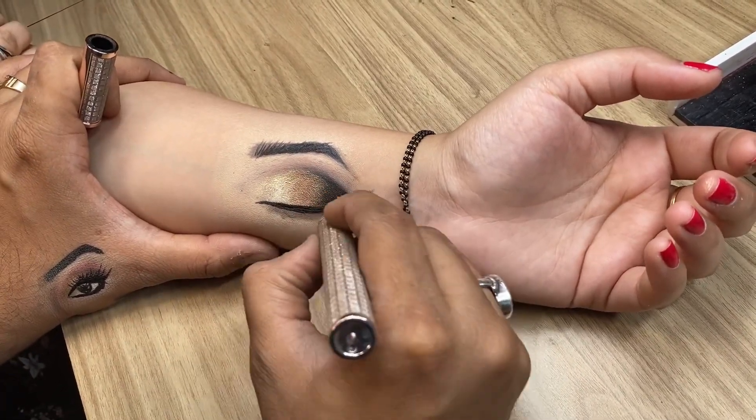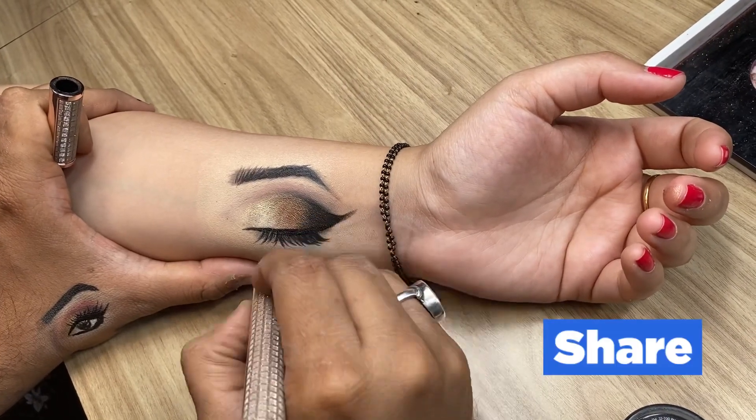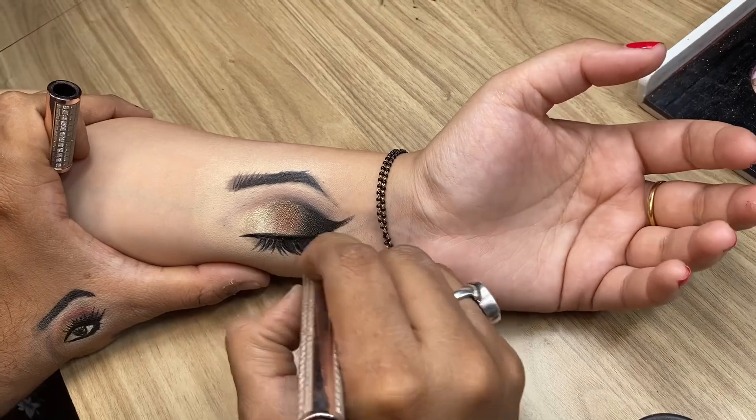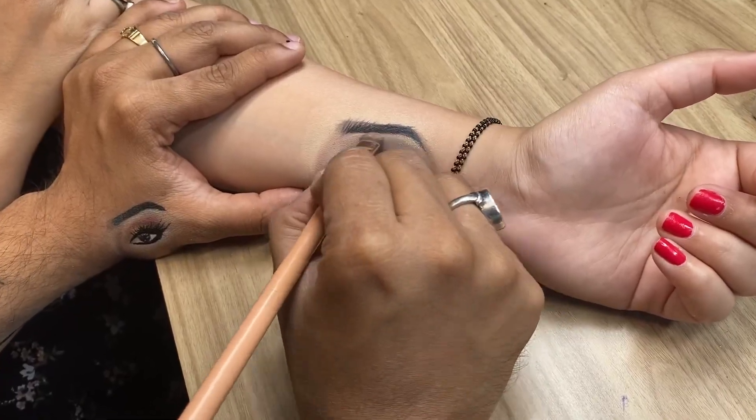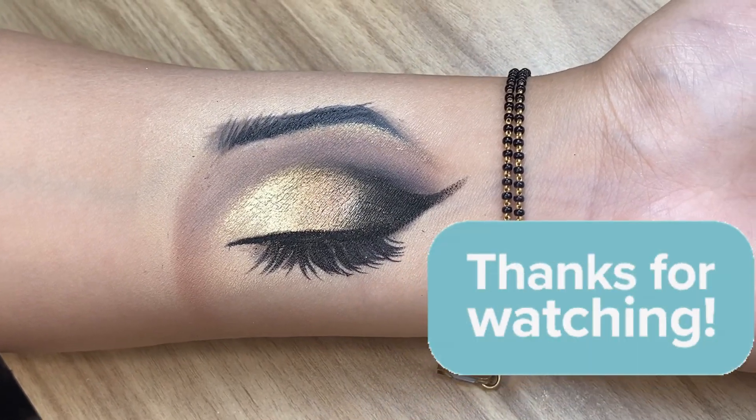We will use a lighter color and we will get this beautiful shape for a more realistic look. We have also sketched the liner and lashes. Please like this video, thanks for watching, we will see you in another video.